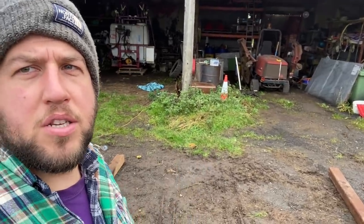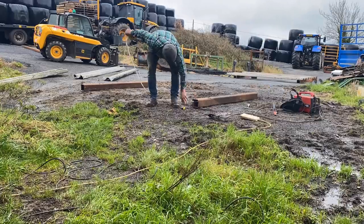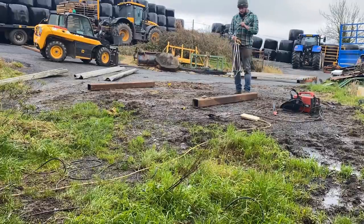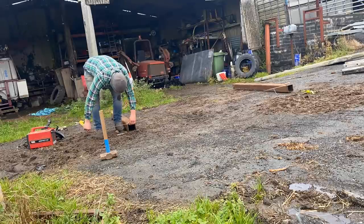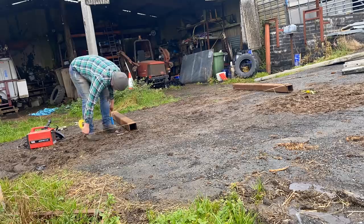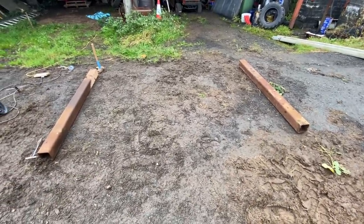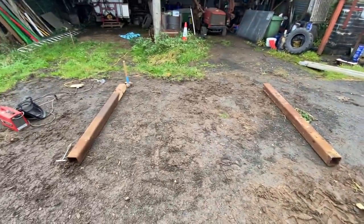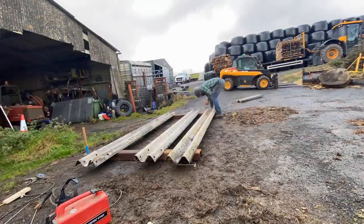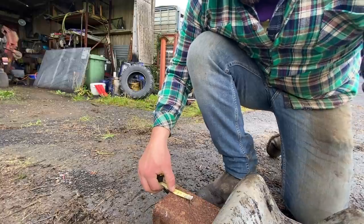I'm going to set you guys up on time lapse and measure this all out. This — I know it doesn't look like it with the angle of the camera — is square. Now I'll start measuring and put those on. Last one to measure out, which is six-six, and at the top.